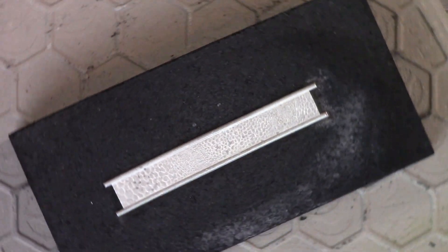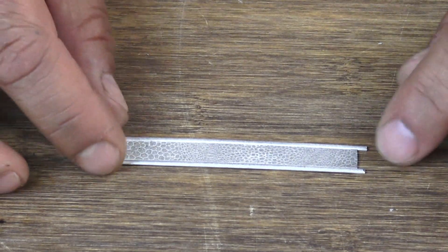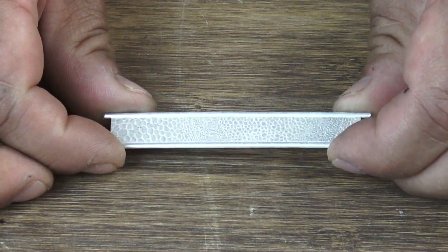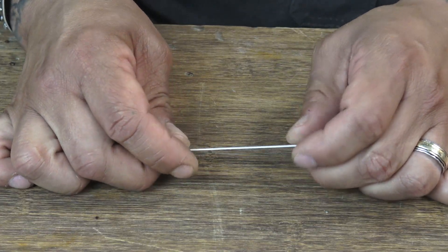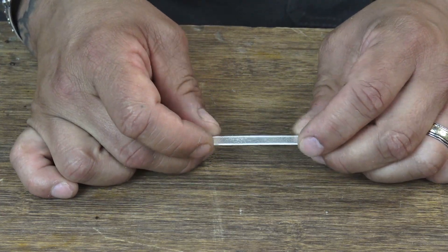So there it is. I've put it in the pickle for about five minutes or so. It's fused pretty well. You can see that the connection points are all joined pretty well. So if I were to pull on these or start to bend it around a ring mandrel, everything's going to hold together.